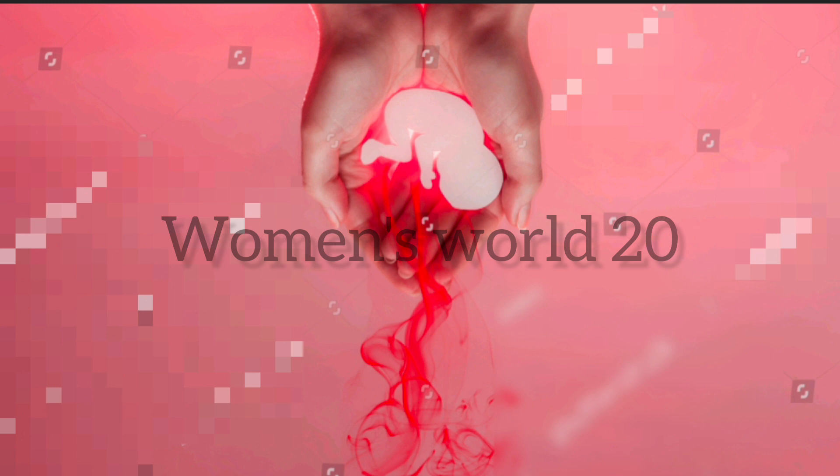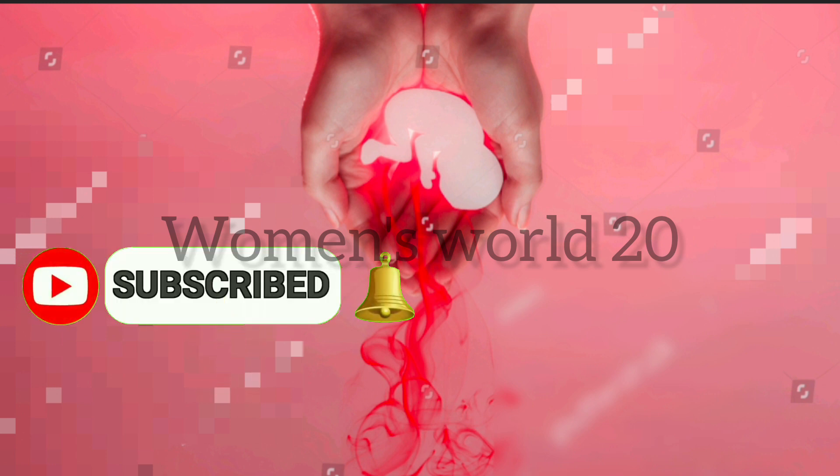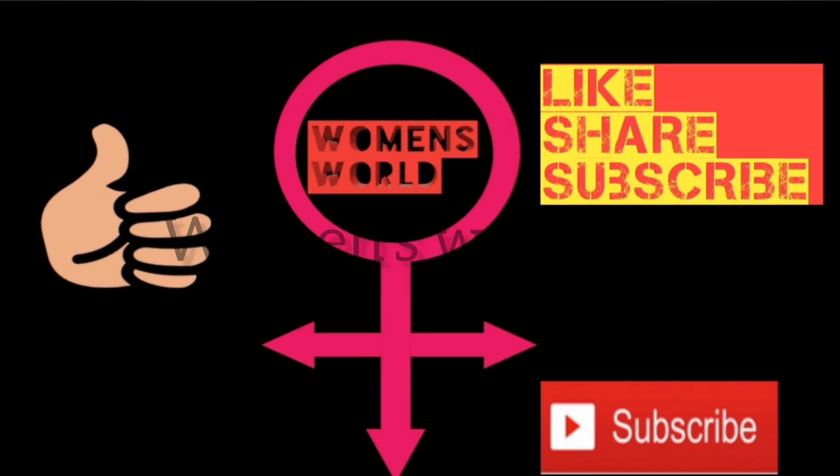If you have any family contact, you will be able to follow up. If you have any other tips, please like and subscribe. Thanks for watching.